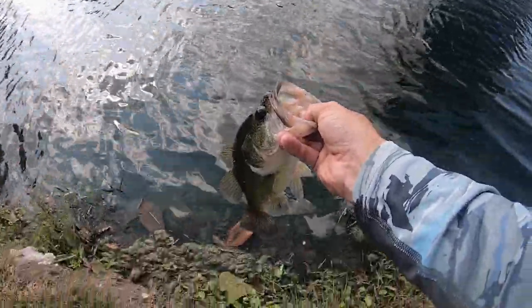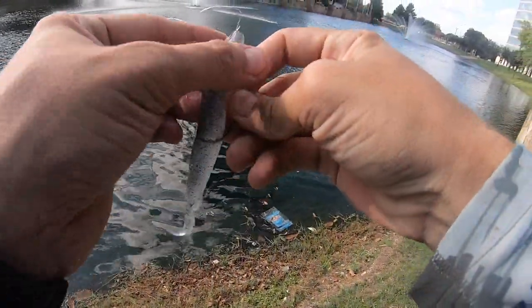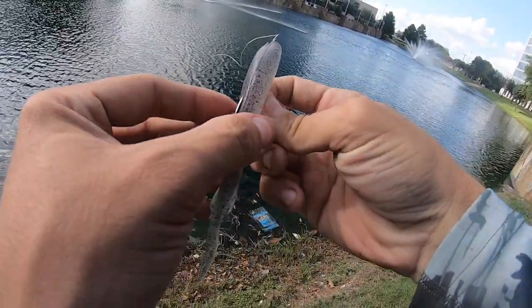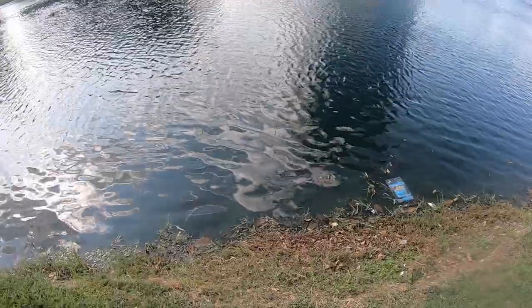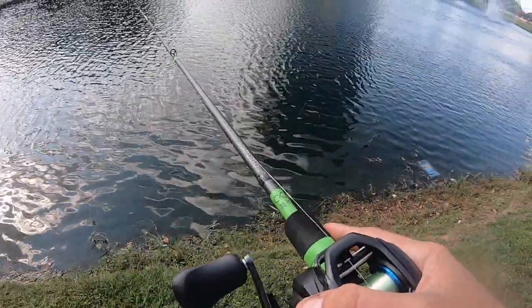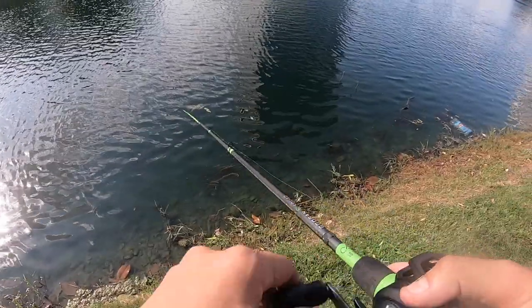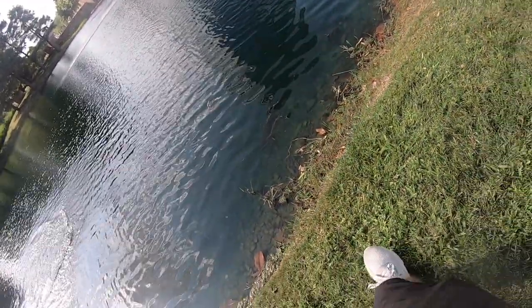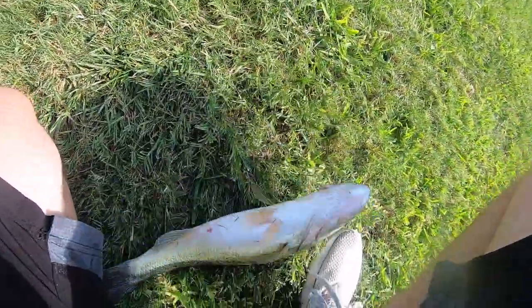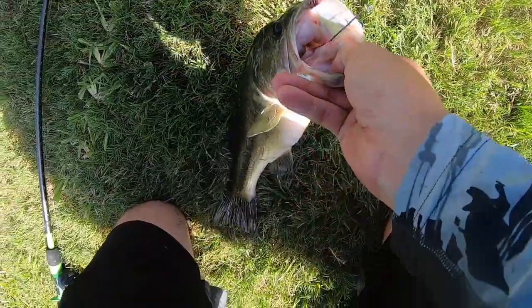There we go guys, first one on the DRT fluke. One thing about these baits though is the nose is definitely weak — the area where I set the hook kind of messed it all up. See if we can get at least another fish out of it. They're pulling in from the deep probably, just chasing them up and not committing until the very edge — that's usually how fish are with fluke style baits. Got hit! Oh yeah, that's a good one. Let's go! They definitely want this fluke style bait more than the down low stuff, they're working those edges.